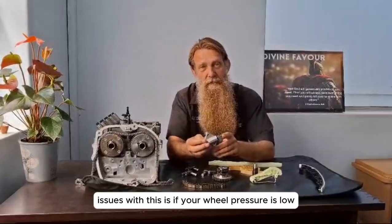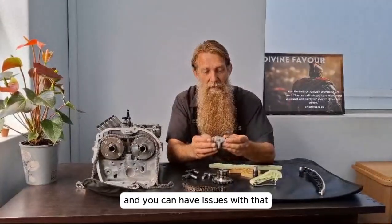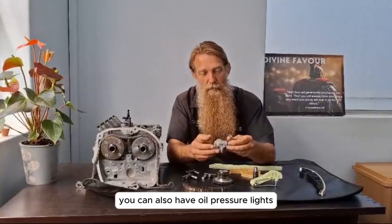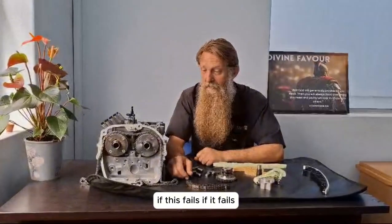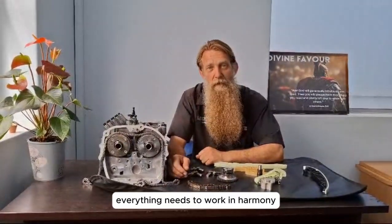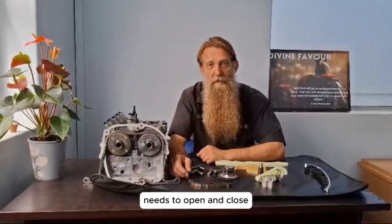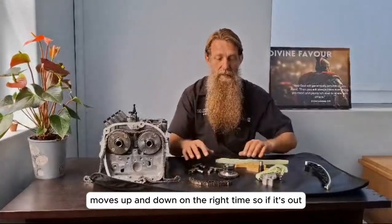The issue with this is if your oil pressure is low, your timing is not going to be on its marks and you can have issues with that. You can also have oil pressure warning lights if this fails. If it fails you've got a problem, because your valves and your pistons — everything needs to work in harmony. It needs to open and close, move up and down at the right time. So if it's out, it is a problem.